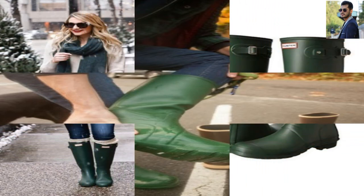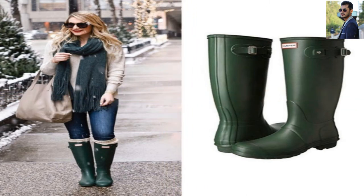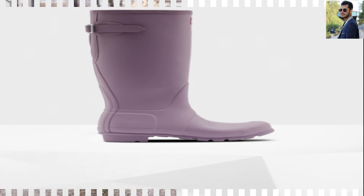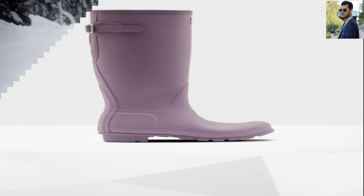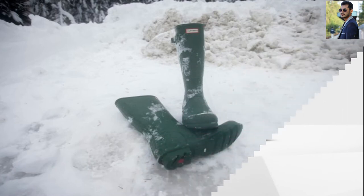Comfort: The Hunter boots are very squishy, but not in a supportive way. They feel like standing on a stack of rubber mats, not like cushioning. And while they come with an insole, it's flexible and thin enough to be almost entirely cosmetic. The fit is snugger than several of the other competitors, so the Hunters don't flap around on the feet as much as looser options, but this isn't as important an issue as their relative lack of support underfoot.